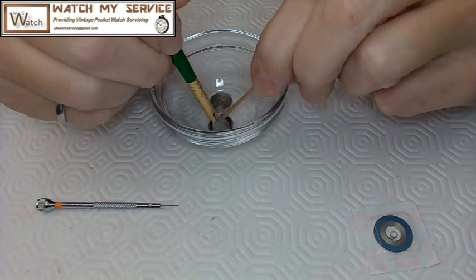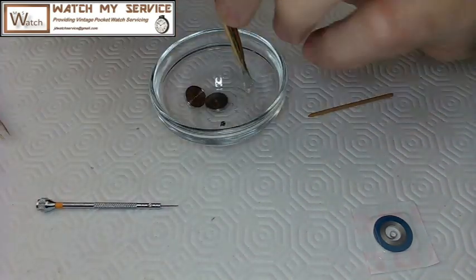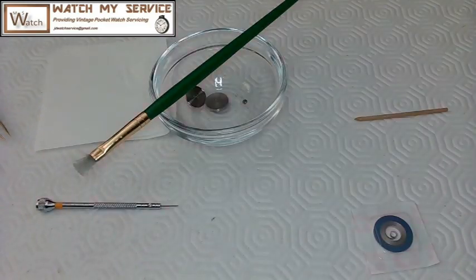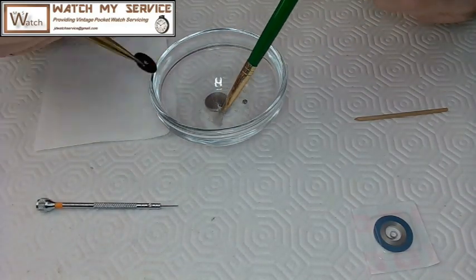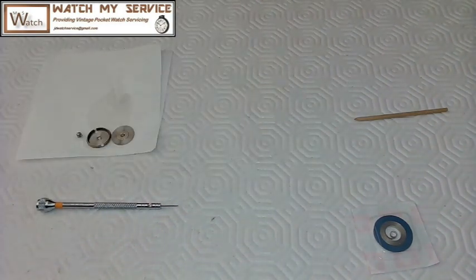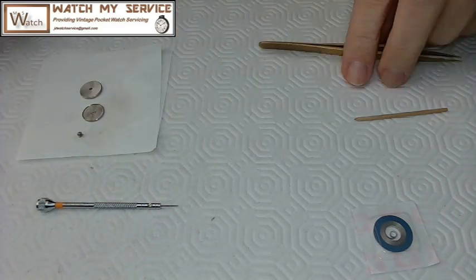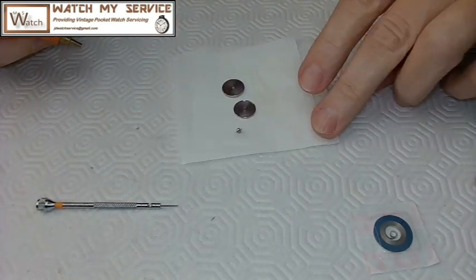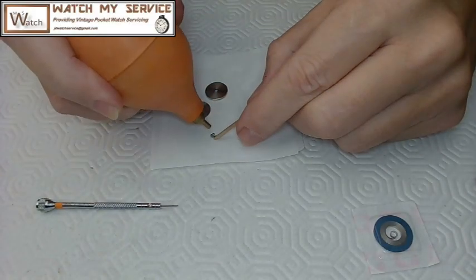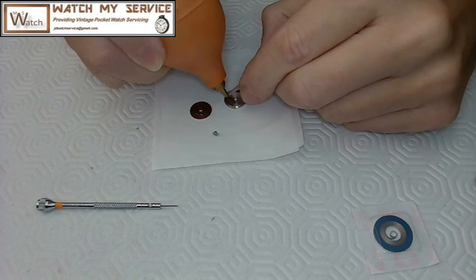I cleaned the watch movement in my cleaning machine and it worked really well. Here I'm using a paintbrush and some lighter fluid, cleaning up the barrel, barrel cap, and arbor, making sure they're dried really well. I use watch paper — it really absorbs the lighter fluid quickly. I use a puffer to dry off the barrel. Lighter fluid leaves no residue and works really well. I've used it on pocket watches for years.